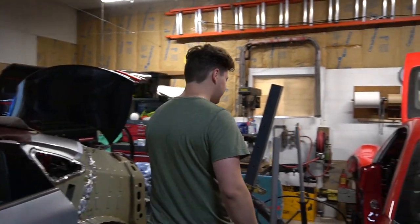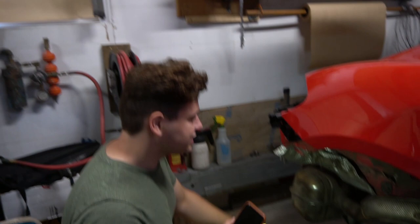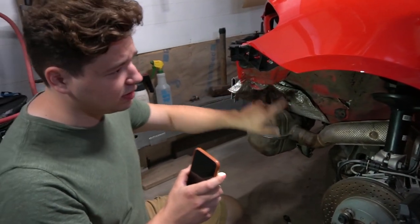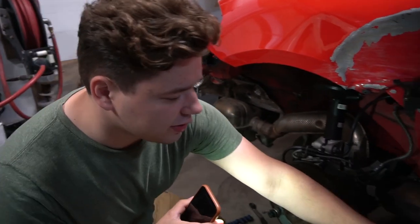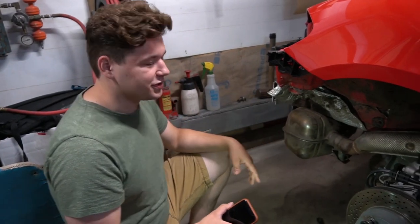Let's start at the exhaust. The reason why I'm starting at the exhaust is because it's kind of in the way of the frame, and this is exactly where we're going to have to be pulling, especially up here and over here. We also took off the bottom bar that goes from here all over there. Let's just start unbolting it.